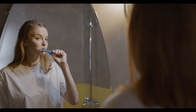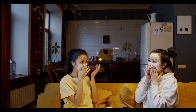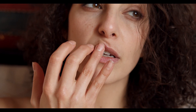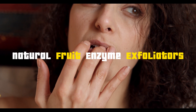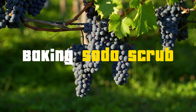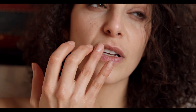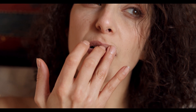For a convenient option, DIY lip exfoliating pads — cotton pads soaked in brown sugar and oil do wonders for your lip texture. And don't forget lip exfoliating balms; market options make exfoliation a breeze. Natural fruit enzyme exfoliators like papaya and pineapple gently slough off dead skin cells. Lastly, the baking soda scrub — a paste massage for softer, plumper lips. Remember, exfoliate wisely, no more than twice a week for that radiant smile.